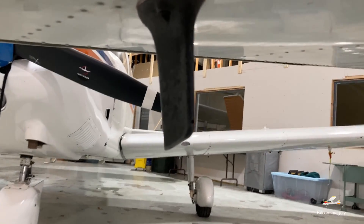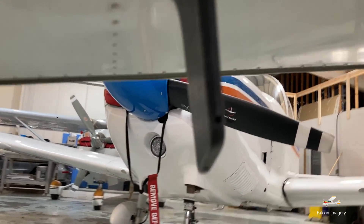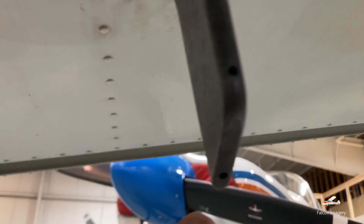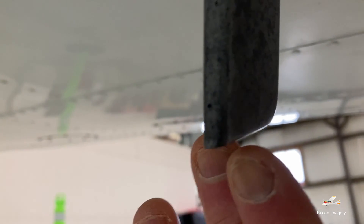Underneath the wing, we have our pitot-static vane or fin. There's a small hole right there for the ram air coming in. We have a hole on the underside at the bottom for pitot heat to drip any moisture or ice that might build up inside the fin due to rain. At the very back of the fin, there's a small hole at the bottom — this is for our static port. Between the ram port on the front side and the static port, these control our pitot-static inputs for our airspeed indicator, vertical speed indicator, and altimeter.